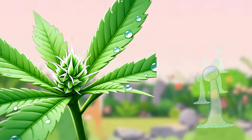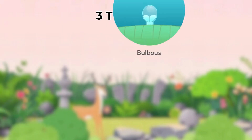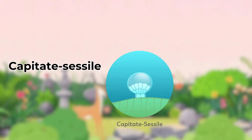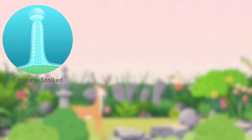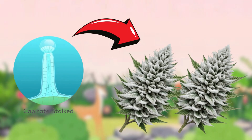Trichomes are the tiny crystal-like glands on buds that produce cannabinoids and terpenes. There are three types: bulbous, which are tiny and barely visible; capitate sessile, which are small but noticeable; and capitate stalked, which are large, stalked, and responsible for the frosty appearance. Capitate stalked trichomes give buds their icy look and contain most of the cannabinoids.